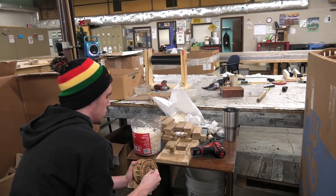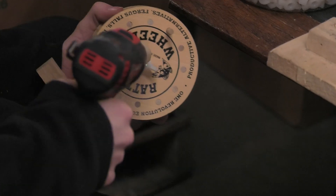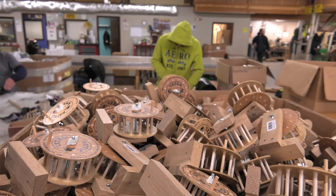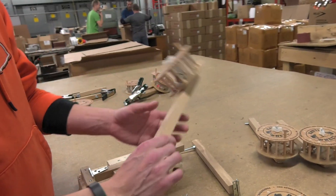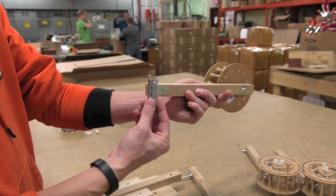My crew comes up with some pretty creative stuff to streamline our processes. We do build a lot of rattle wheels. Instead of us doing the store to store now, we're doing more distribution centers — ordering pallets instead of cases. This one is our most popular. This thing sells like crazy. It's the wall mount, but it's a swing out, so it's got the hinge on it.